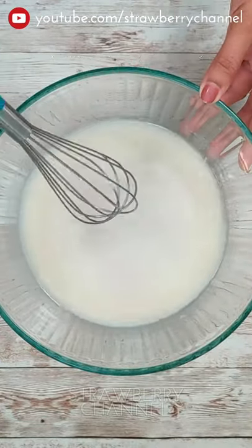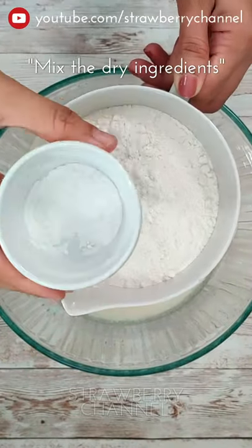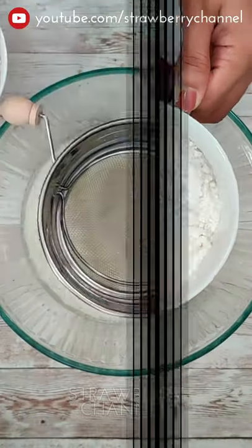Mix it with the dry ingredients. Make sure to mix in the baking powder and baking soda, then mix it with the batter.